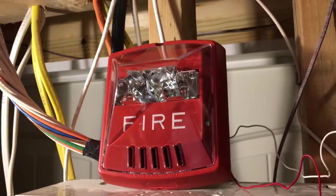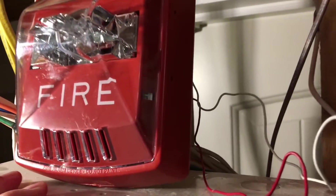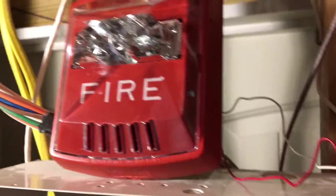This panel powers by 12 volts DC, so I currently have the strobe options set to 12 volts DC. You can see it is set to — let me take this lamp here — it looks like it's set to 75 candela.